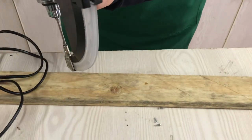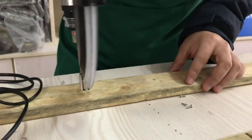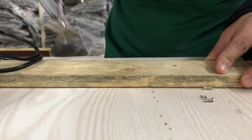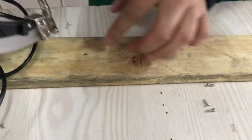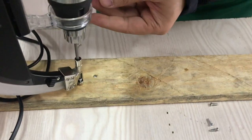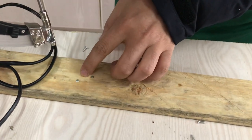We just pour that, put a latch and then open the button for it. It goes inside here and then the secures come out. We just pour it again and it goes inside again.